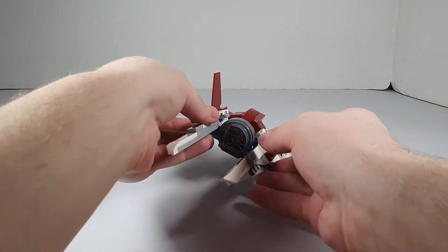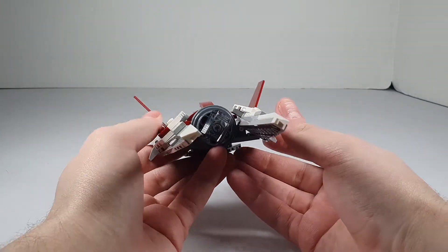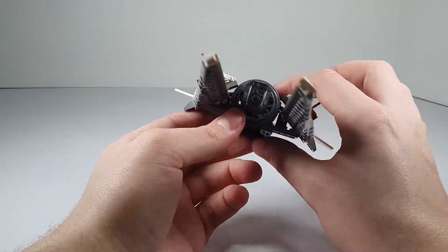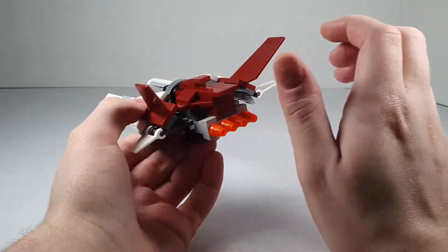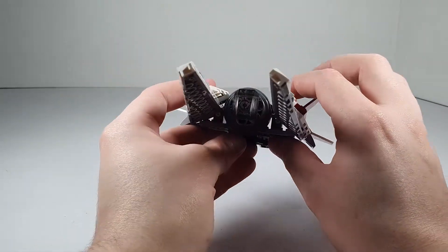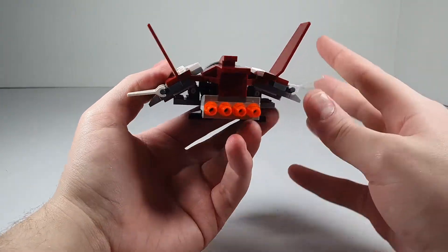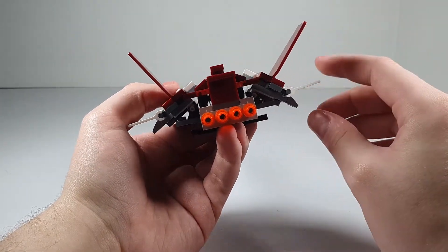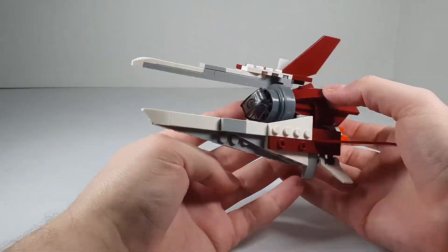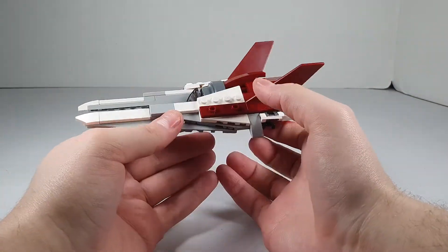I like this because it kind of looks like a Star Wars vehicle. It kind of looks like a TIE fighter or some sort of snow speeder, something like that. On the back you got the little boosters, and on the front you can kind of get these details. Pretty neat little build — I really do enjoy this alternate build, and it looks really good.